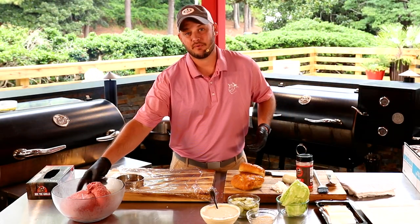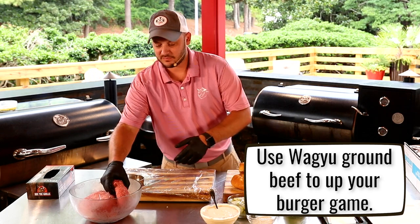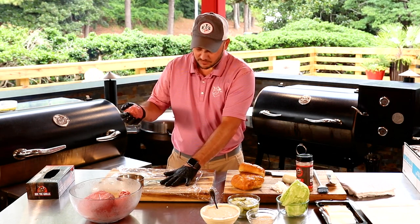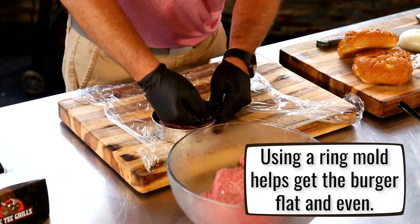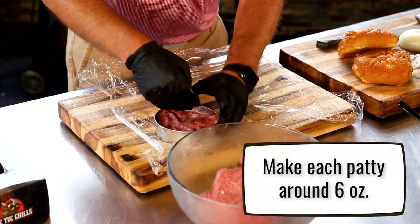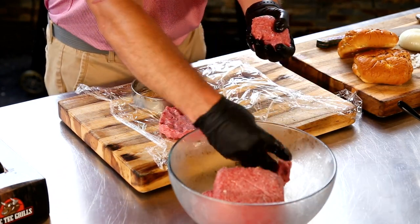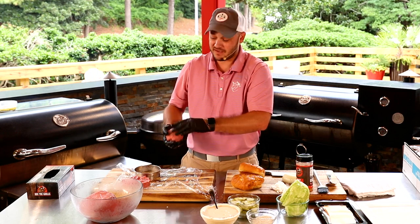We gotta up our burger game, and how we're gonna do that is by using some fantastic American Wagyu beef — this is from our friends at Cow Cattle Company. I tend to put down a piece of plastic wrap and use a ring mold so I can get that burger nice, flat, and even. The plastic wrap means the burger doesn't stick to the board. I'm gonna make some delicious probably six-ounce patties. The Big Mac really isn't all that big when it comes to the beef, but make it as big as you want.